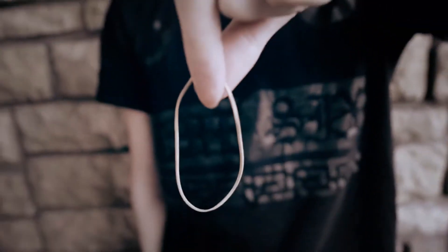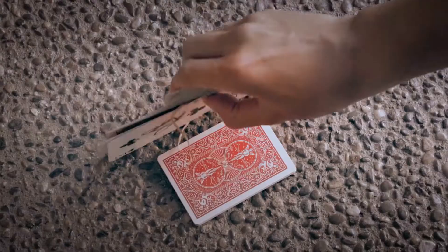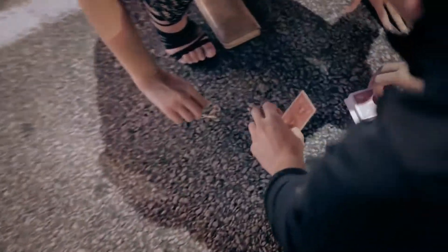I want you to imagine this rubber band is your fingers and you're going to pull out his heart, okay? On the count of three, I want you to let go. One, two, three. Look, it cut to one spot. Turn it over. Look, it cut to one card, look.